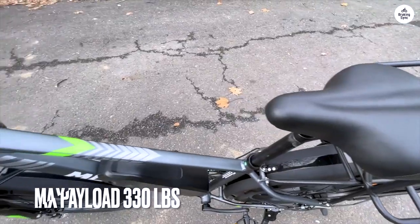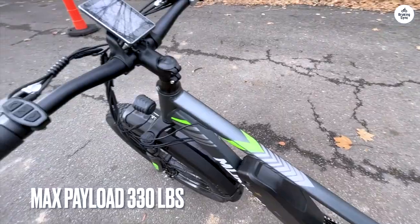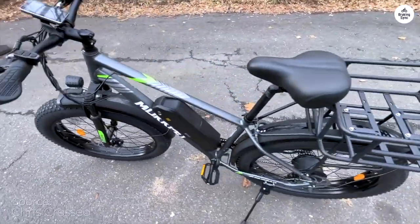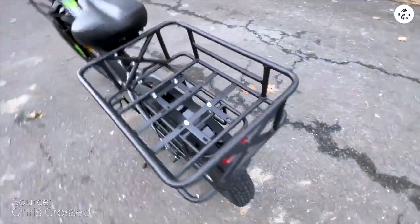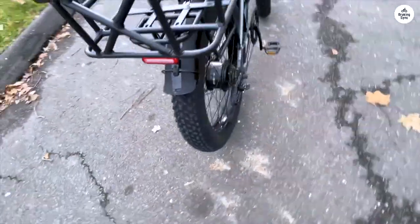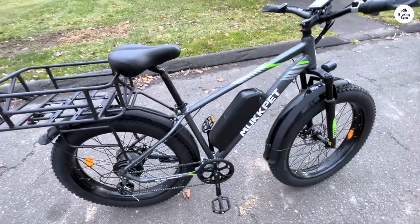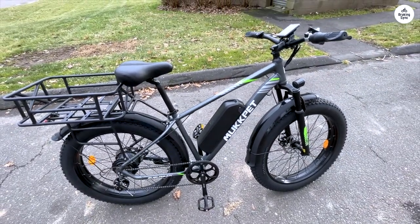All in all, for the price, I haven't found anything else that comes close in terms of features, speed, range, and support. This bike is a winner, hands down. I'd give it a solid 9. If you're looking for a fun, affordable way to cruise around town, the Mugpet Suburban is worth checking out.